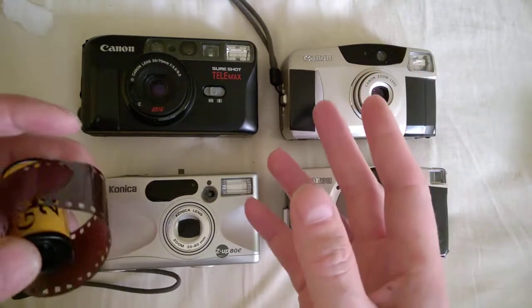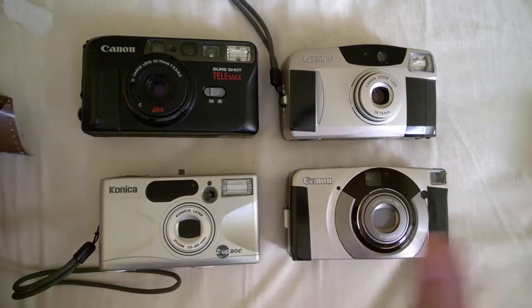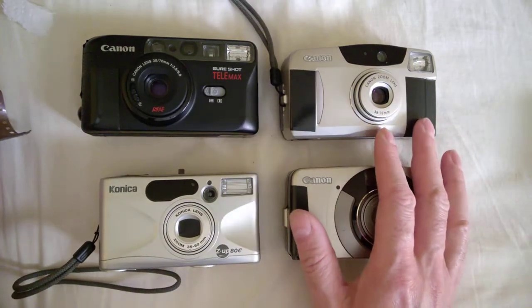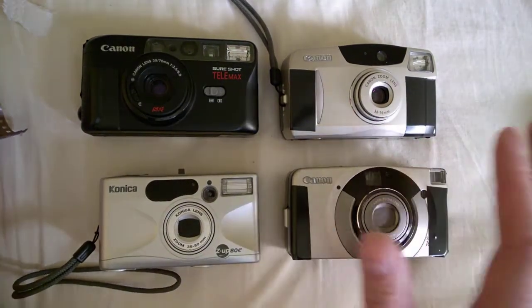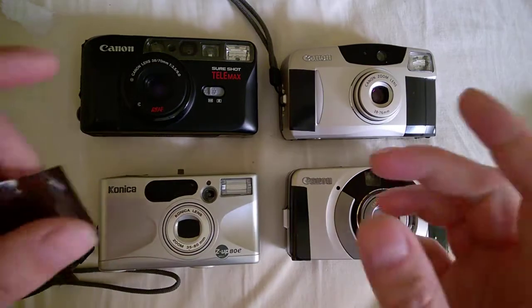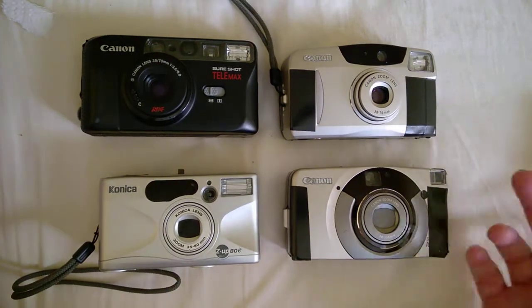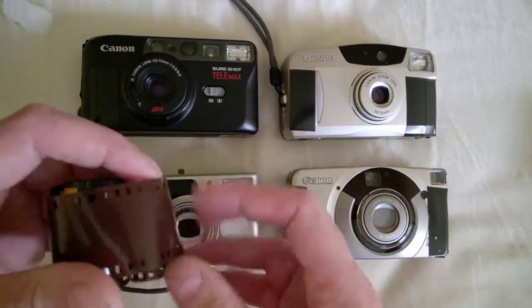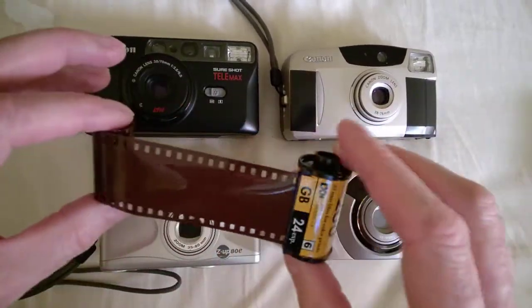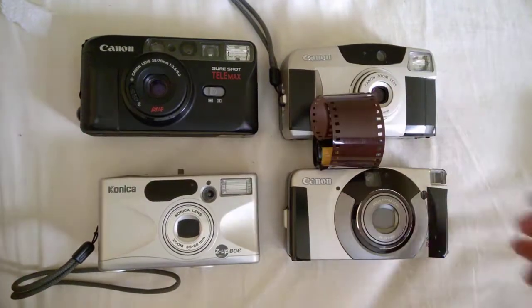Shooting film is not about taking better pictures than digital and it's not about a film-versus-digital war — that war is over. It's just about a different feeling, and also sometimes about having fewer pictures. Back in the day we had 10 or 20 pictures from a trip and we still enjoyed them, while with digital we throw thousands on a computer and forget about them — we never even print them on paper. It's a different experience, just about pleasure, like a hobby. Thanks for watching — any comments, suggestions, or your experience in the comments below.